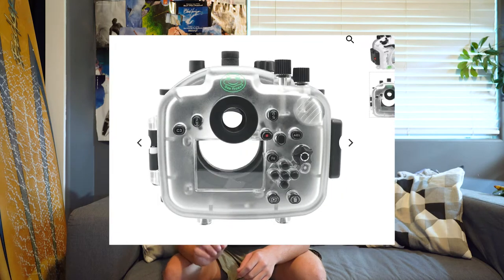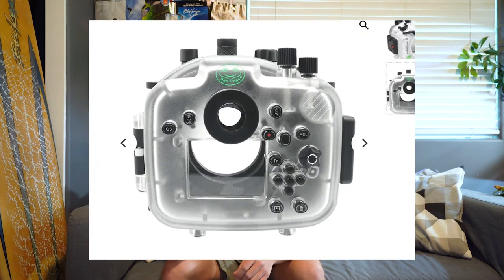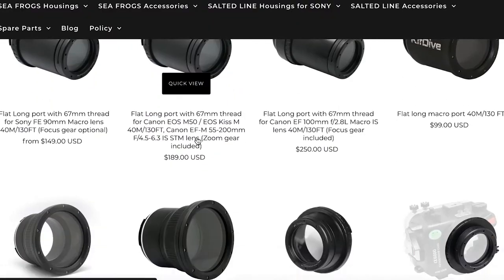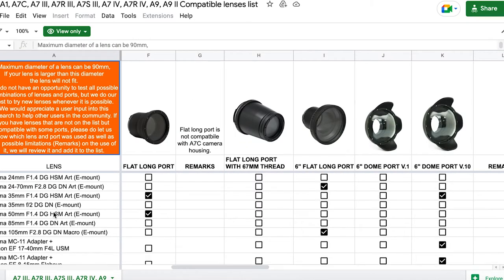Another thing I really like about Seafrogs is that I get full control of everything I could want to control in that camera — aperture, I can shoot in full manual, video, photo, and be able to control every little aspect of the picture. Another thing I really like is Seafrogs' port system. They make tons of different ports for a bunch of different lenses, and they have a big chart on their website about what ports work with what lenses, giving you a pretty huge range of lenses you can use with this housing.